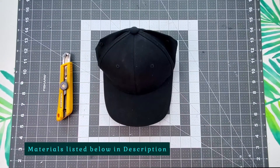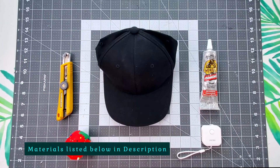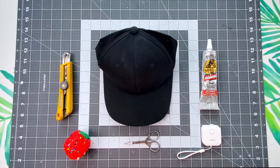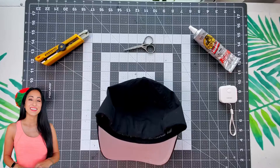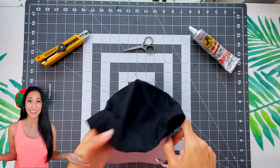Now let's jump into the materials we will need for this project. This hack is so easy anyone can do it, and it takes less than five minutes.